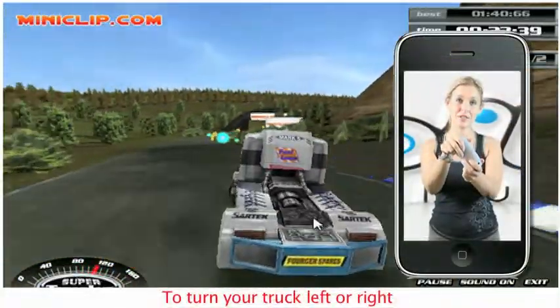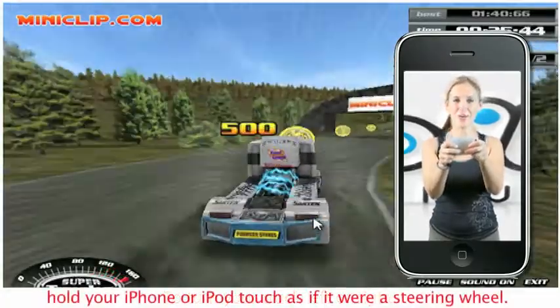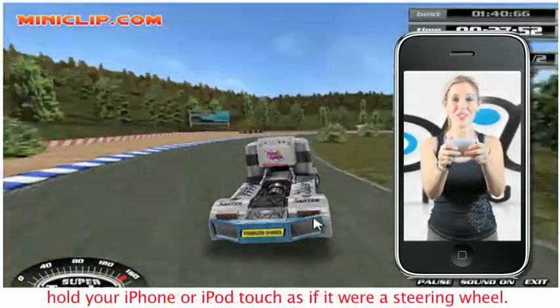To turn your truck left or right, hold your iPhone or iPod touch as if it were a steering wheel.